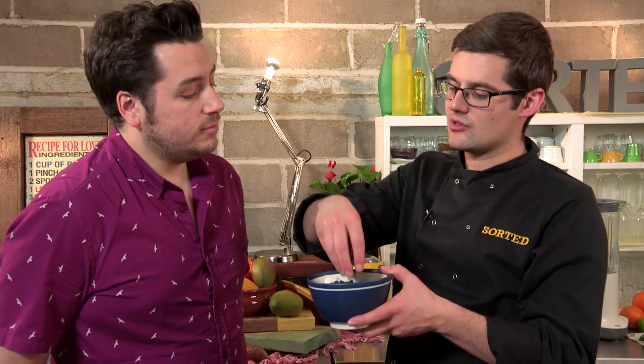Feijoada — bean stew — comes from the Portuguese 'feijão', which means bean. In Portugal they might use white beans or red kidney beans, whereas in Brazil they use black beans.